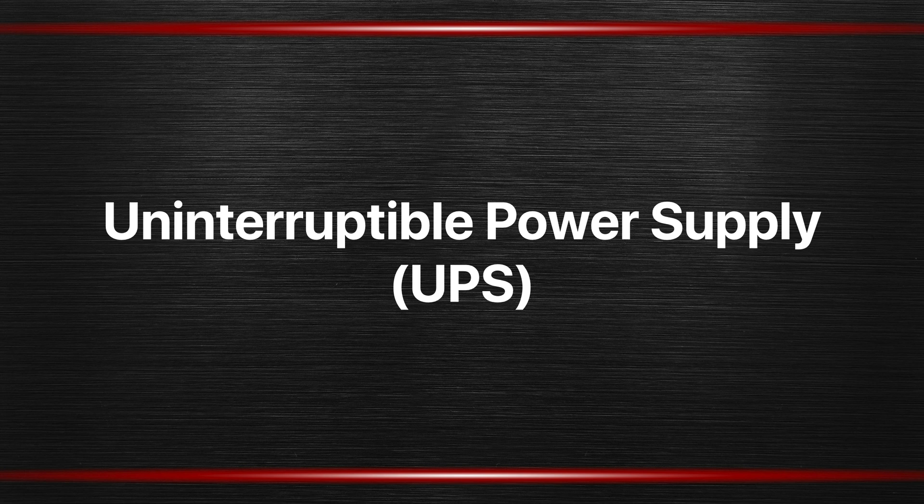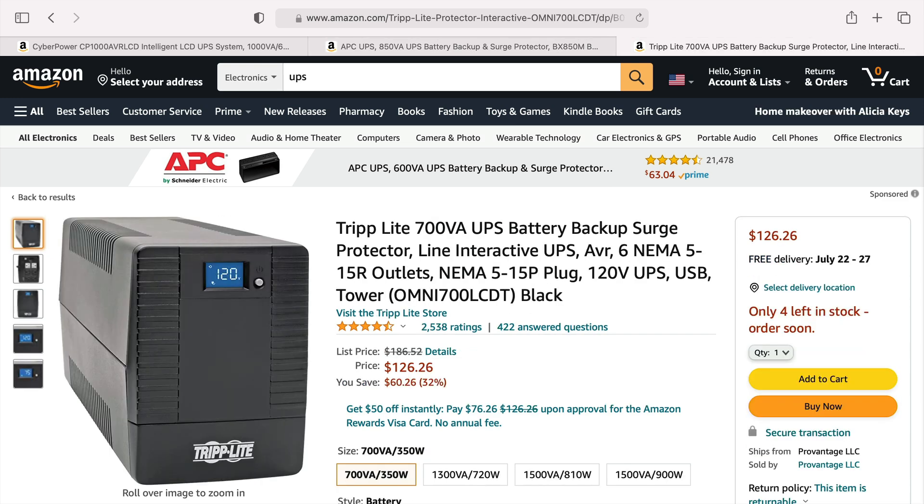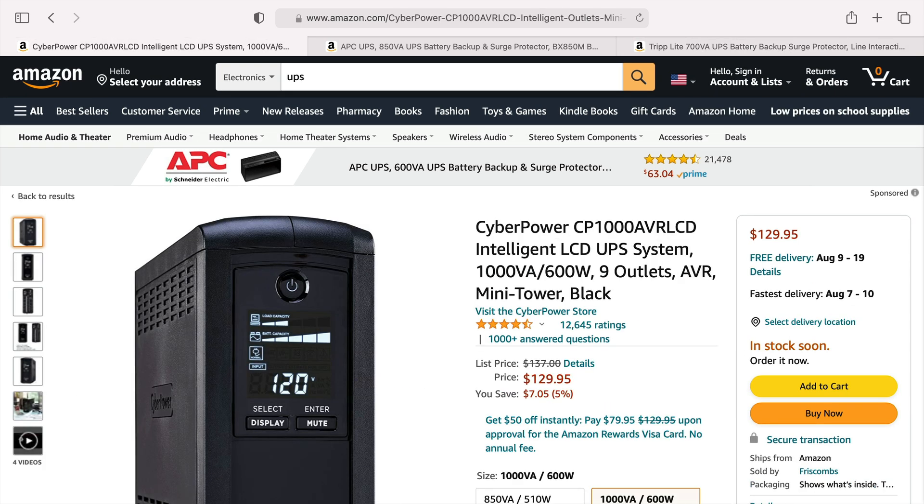To get something to protect you from that, you're looking for an uninterruptible power supply, also called a UPS. Here's a look at what a UPS will look like. Here is one from a company called APC, another from a company called Triplight, and another from a company called CyberPower.